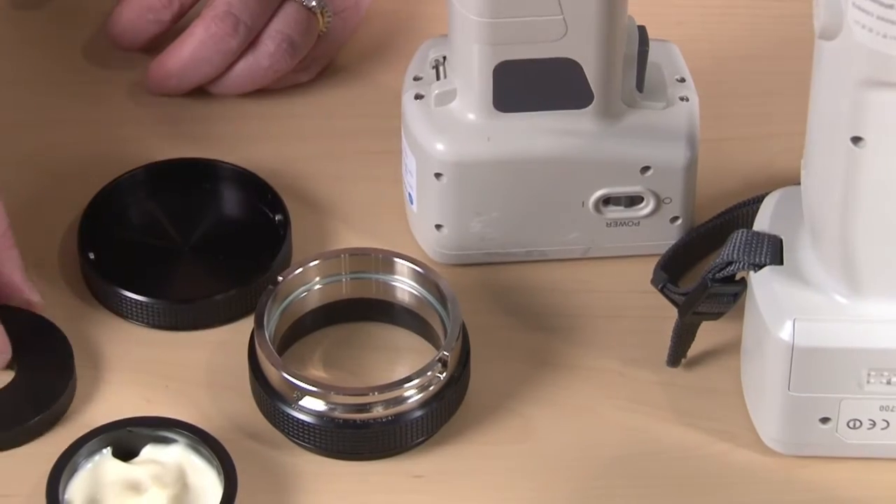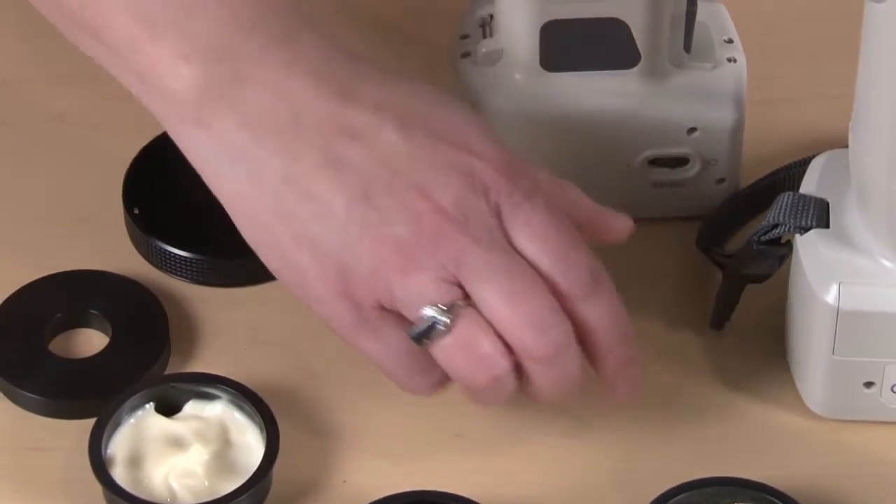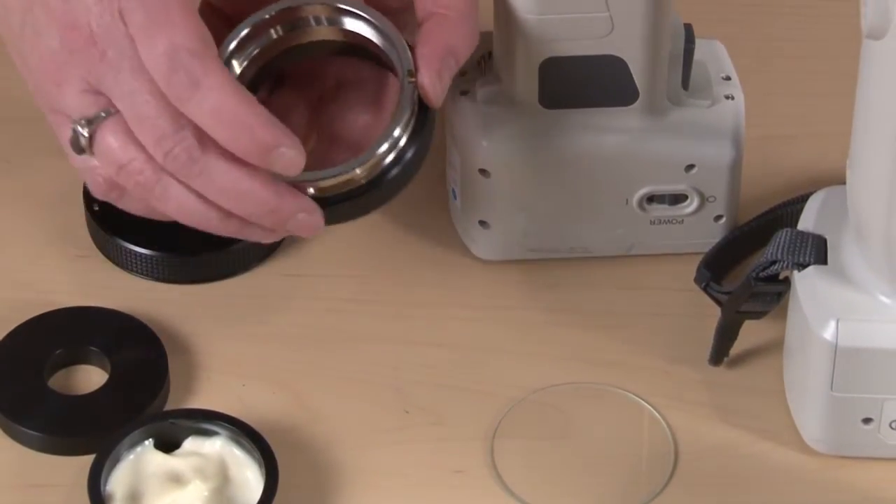It has four components: the collar, a low reflectance glass, the cap, and the ring.